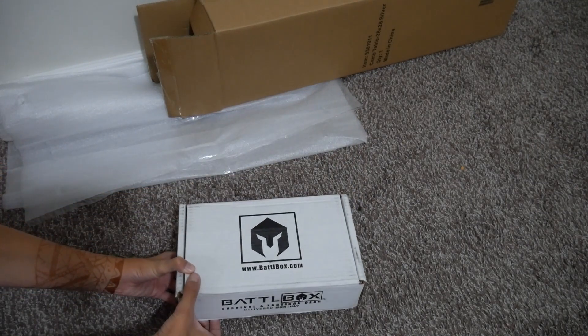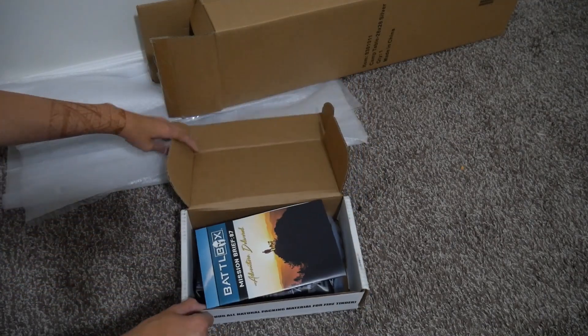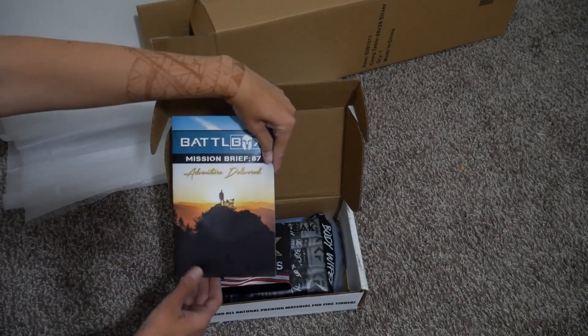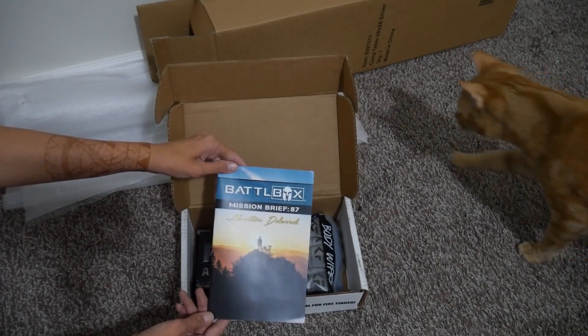So this is the basic box, but it does come with a pamphlet that also shows what's in the other boxes. So if they haven't come out with the video, then I can show you what's in it. This is Mission 87.